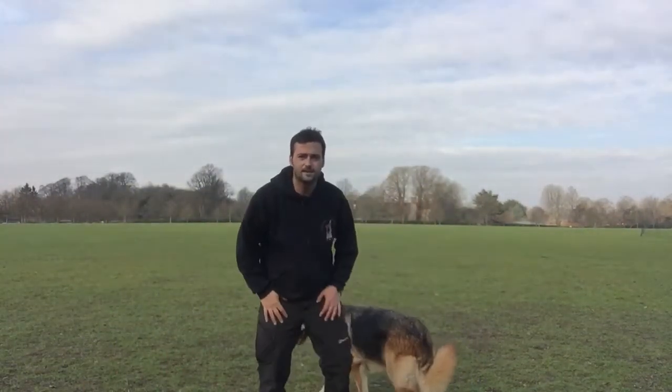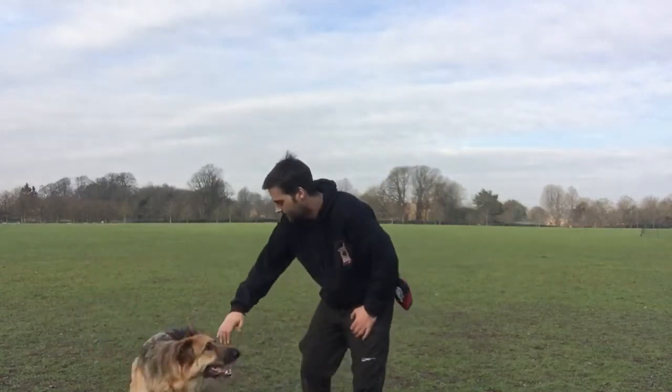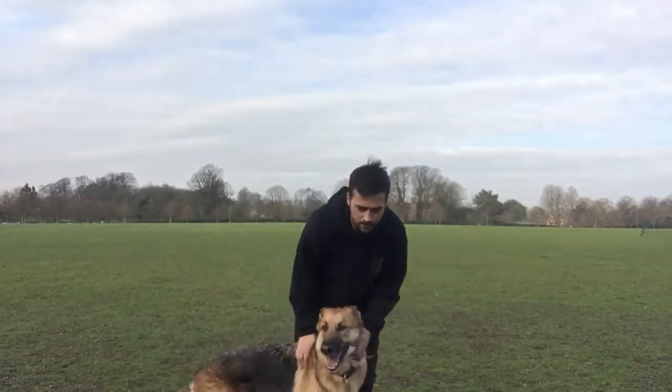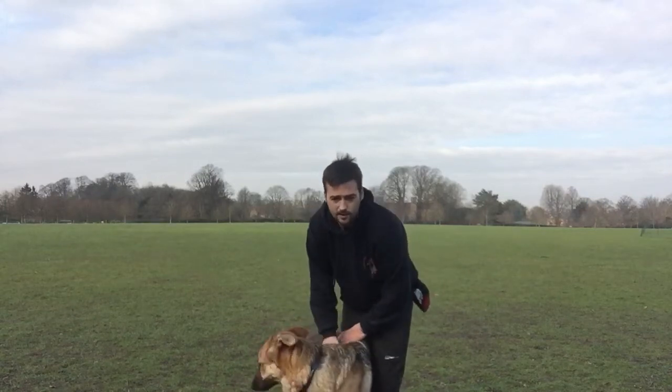Hello everyone, happy Valentine's Day. I'm Jamie from Chorley with Dog Training. This is Frankie. Frankie's four years old, he's my little baby. You might have seen him on our logo — his head's on every bit of merchandise I can get hold of.